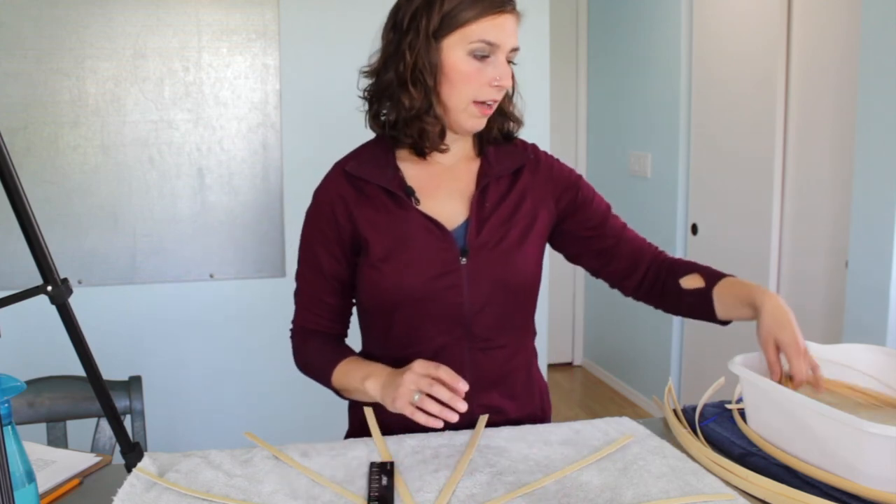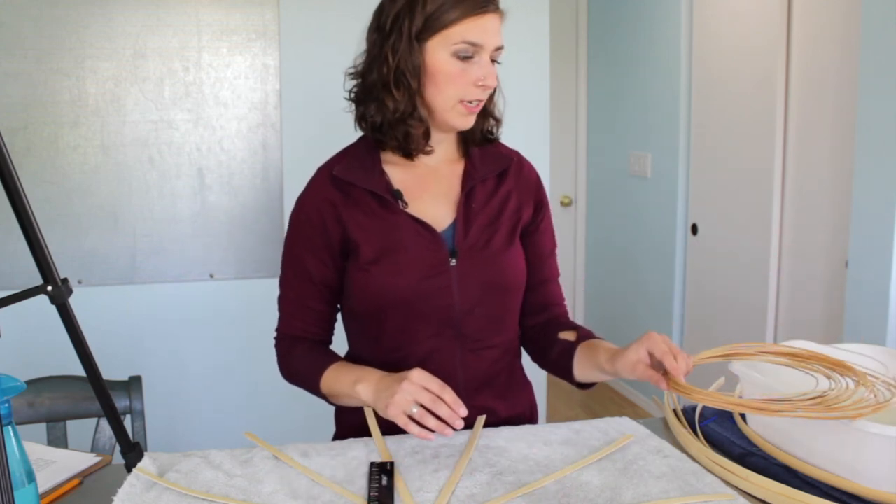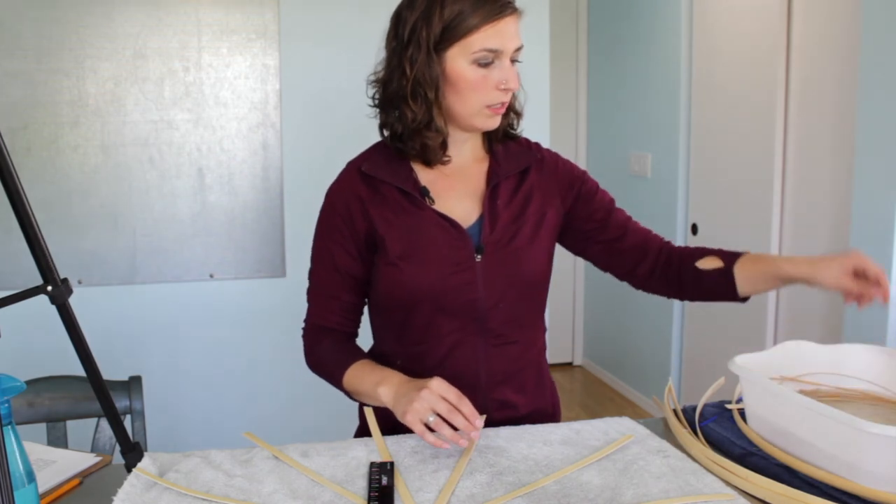Our base is laid out. I have a pile of round reed here in the water bucket ready to go.